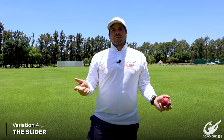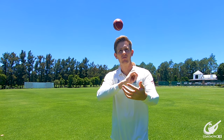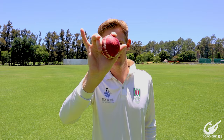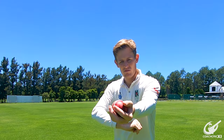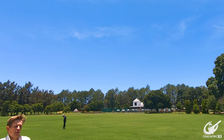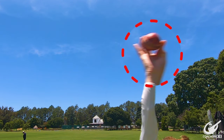Variation number four is the slider. This is the ball that goes on and stays straight with a little bit of a skid. This is the ball you use once you've set a batter up for the ball turning away, and now you're trying to hit the front leg or hit the stumps as your wicket-taking mode. For this you're going to have three fingers on the ball — thumb and middle finger compressing the ball between them, and then your index finger on top. From here as you're bowling, you're going to try and push your palm forward and let the ball come out. This stops the revs on the ball but also makes the ball go more sideways, and from there it hits the deck and slides onto the batter — and that is the danger in this one.